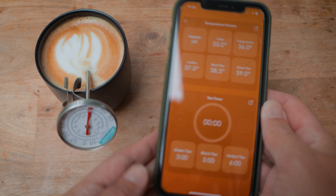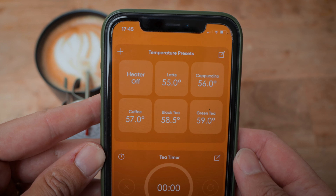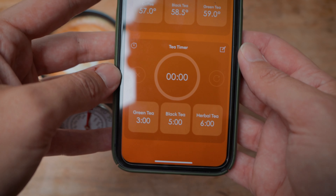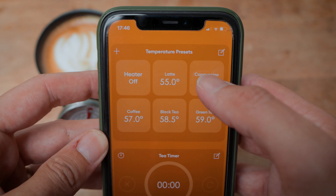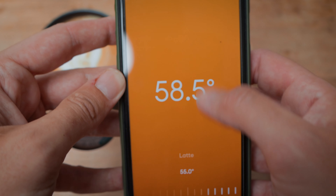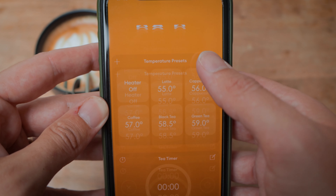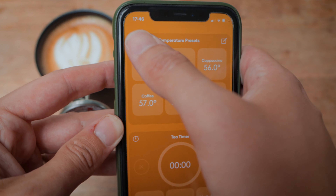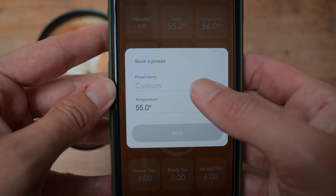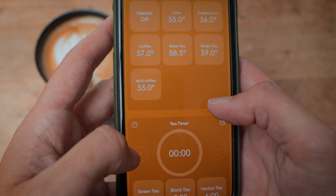The temperature figure can be adjusted manually, or a number of default presets can be used or adjusted to suit. Presets include latte, cappuccino, coffee, black tea, and green tea — all at slightly different temperatures, varying between 55 and 59 degrees Celsius. These can be renamed, adjusted, or you can create your own presets. Below the presets there's a tea timer as well: put your hot water in, add tea, set the timer, and when the alarm goes off your tea has brewed and is ready to go. Again, these can be modified to suit your preferences.